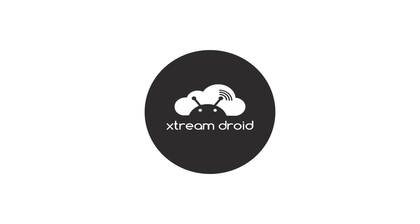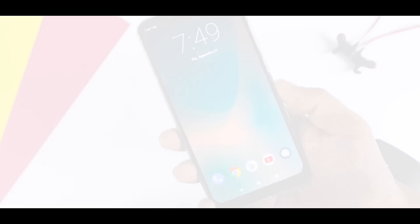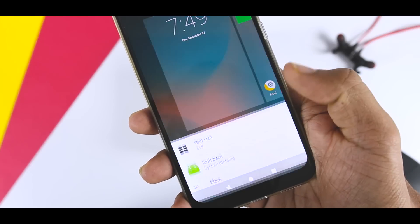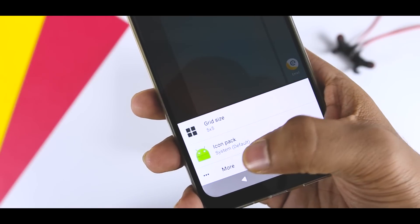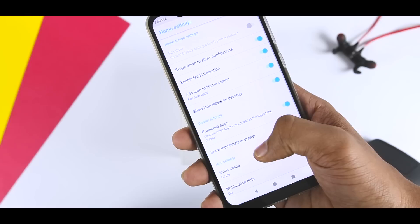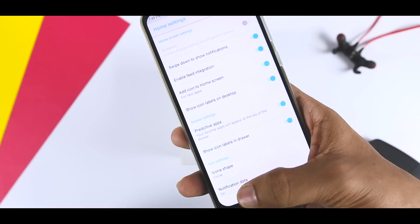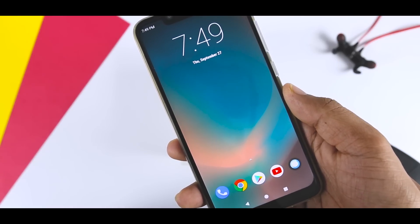So let's get started. The Resurrection Remix ROM is basically a remix of the best features found in AOKP, Lineage, and Paranoid Android ROMs, meaning you will get the best of all. The ROM comes with its own iteration of Pixel Launcher which provides many useful and advanced features like changing the icon and grid size, enabling Feed Integration, Swipe Down to Show Notifications, changing Icon Shapes, and more. The home screen is very stock-like, as is the rest of the UI.